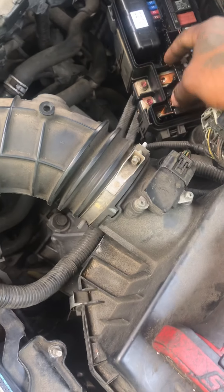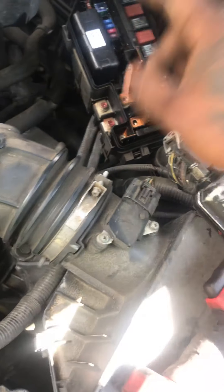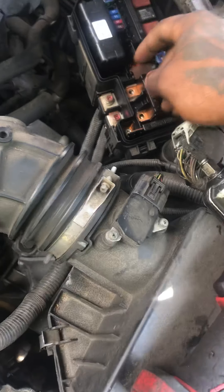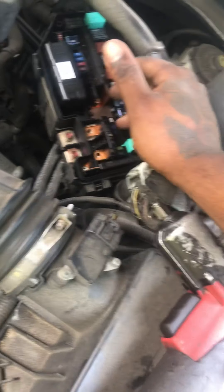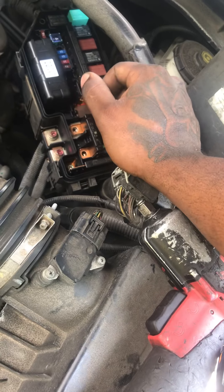If it wasn't for this fuse right here, whoever put it in would have fried either a BCM or a PCM, and that's $1,000 worth of a fix.